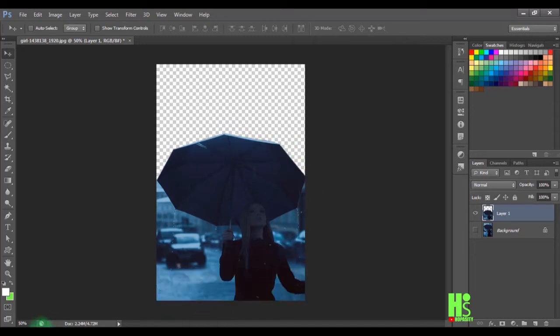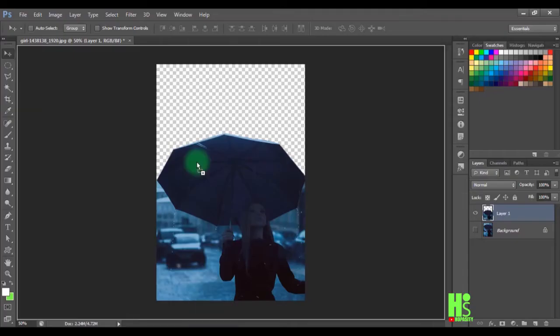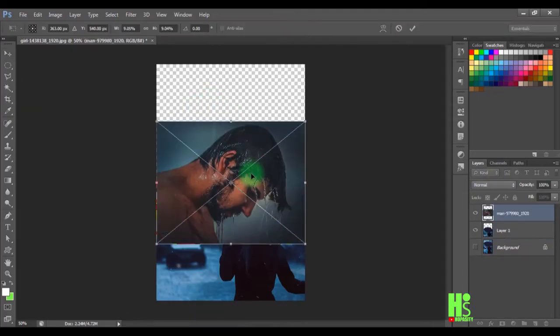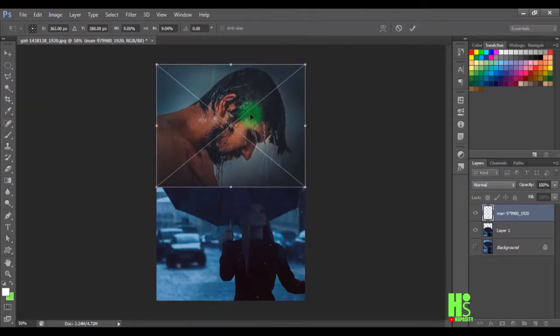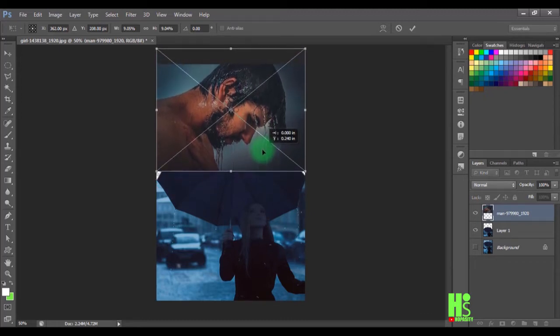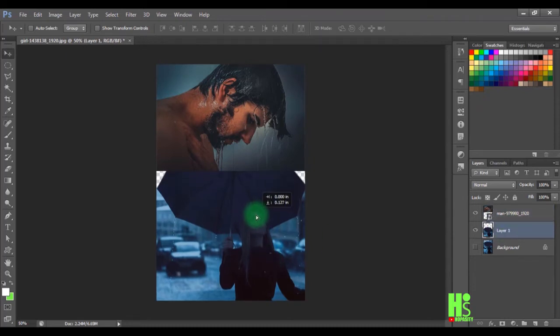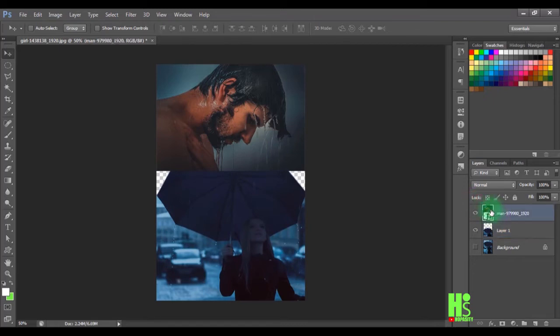Now I'll grab my other image and drag it into Photoshop. I'm going to raise it up a little bit, take it down slightly — there's still some space here — and position it just like this.